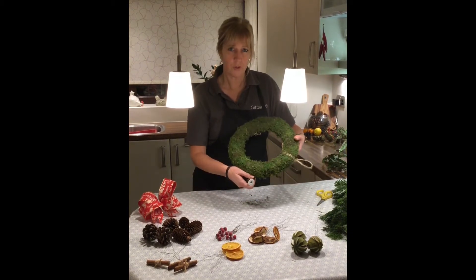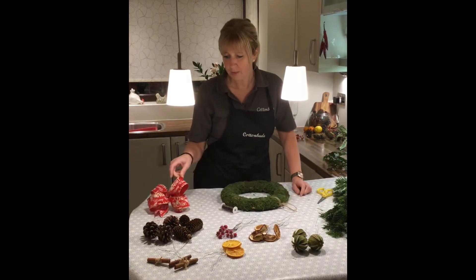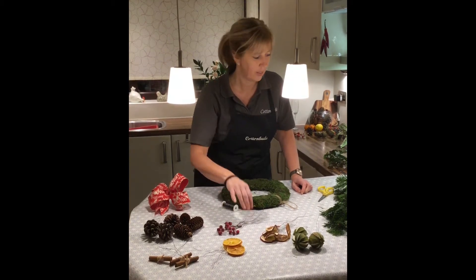First of all you should have your moss ring and your winding wire, your ribbon, selection of pine cones, some cinnamon sticks, some dried fruits, berries and your spruce.